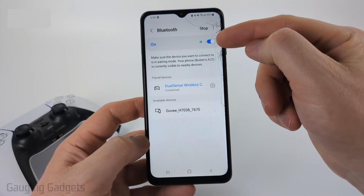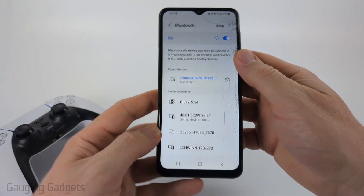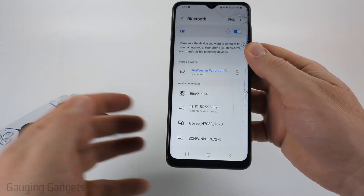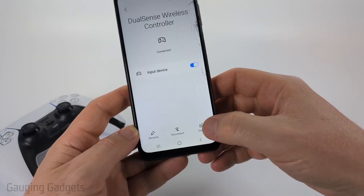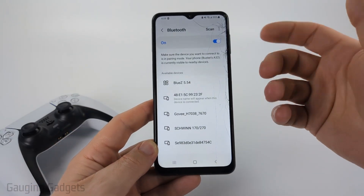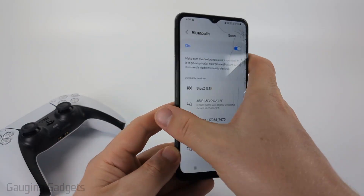Now we want to make sure our Bluetooth is currently on. I'm going to be using this PS5 controller as an example, but it'll work very similar on any Bluetooth device. I'm going to quickly select the gear and then select Unpair. So now I basically have forgotten that Bluetooth device.